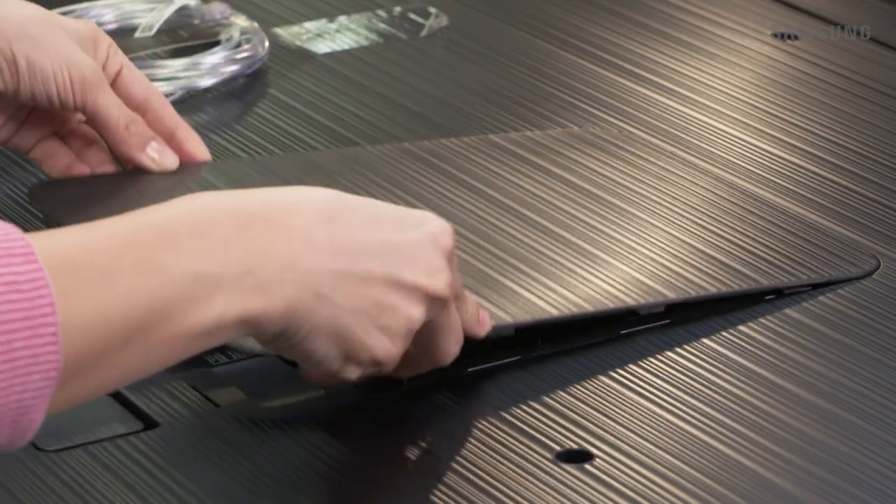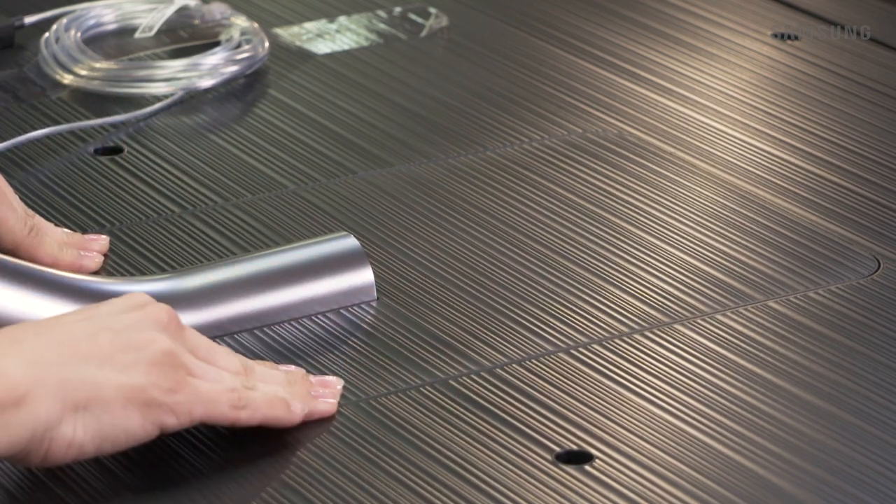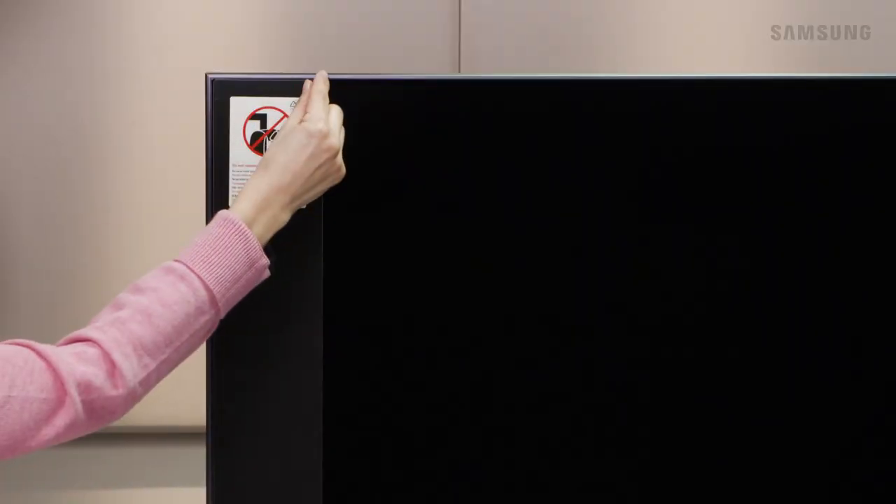Finally, attach the stand cover and press it down gently until it's flush with the TV. Now, have a friend to help you move your TV into place. You can now safely remove the black protective pads. Have fun exploring your new TV.